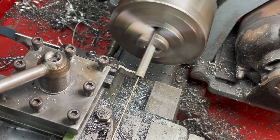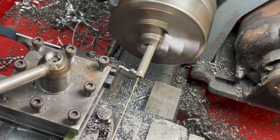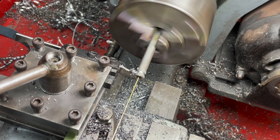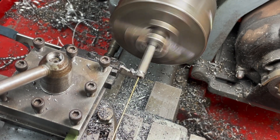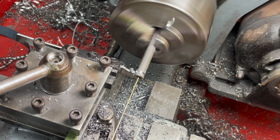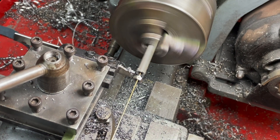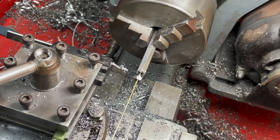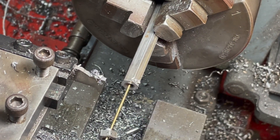I've actually been so pleased with my parting off ability with this blade. I don't know what's going on because I've always had problems, but it seems to be going fairly well as you can see. I'm parting off quite far away from the chuck at speed and it's going well - there's not even any chatter. There we go - one nut down and another eight to go.